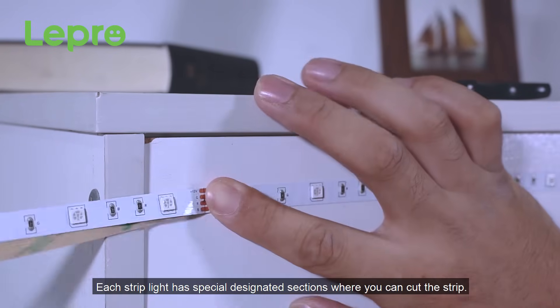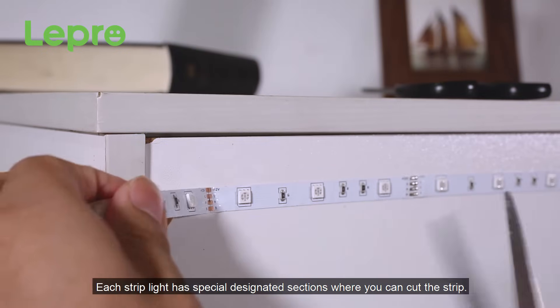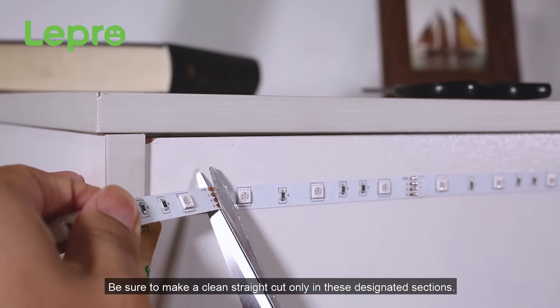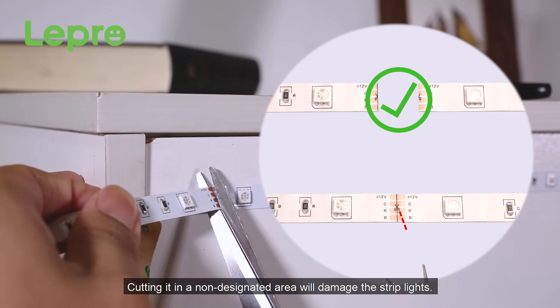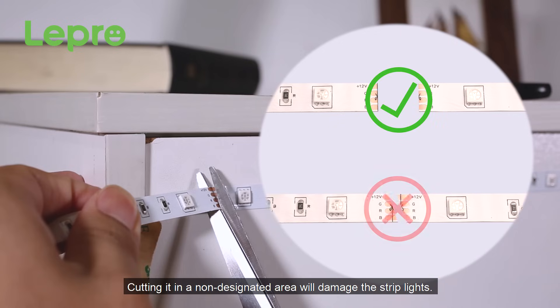Each strip light has specialized, designated sections where you can cut the strip. Be sure to make a clean, straight cut only in these designated sections. Cutting it in a non-designated area will damage the strip lights.